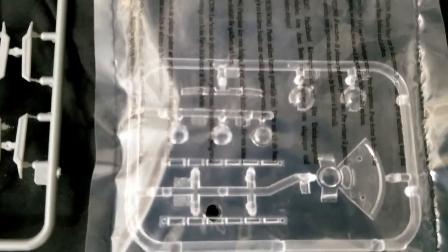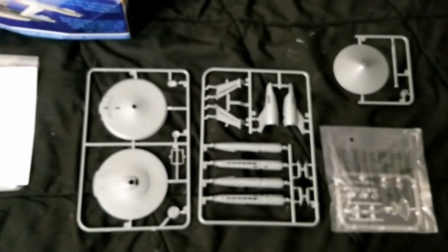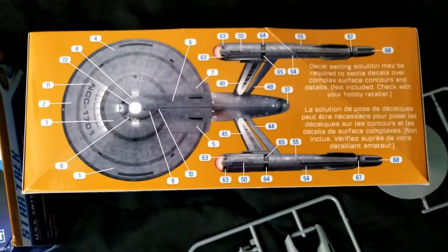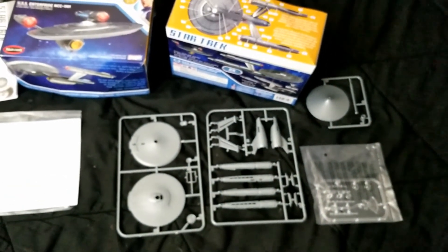Plenty of clear parts if one did want to light this — I've seen some lighted ones on the web. This one won't be lit, but we will be going with the full aztec detail that is detailed out on the kit box. So at this point, it's likely time to get started.